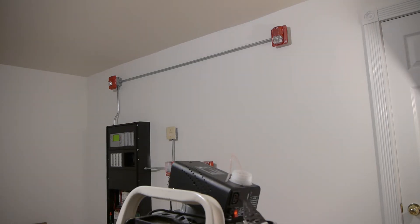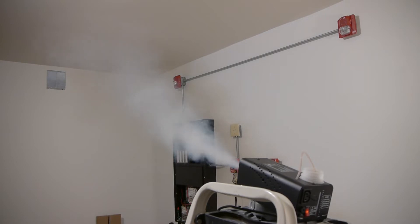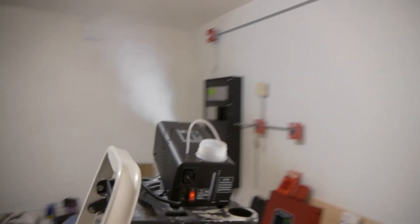So yeah, let's go ahead and get this test started. Three, two, one — it normally does take a minute or two. Should go off any minute now... there it goes! Go ahead and turn this off.